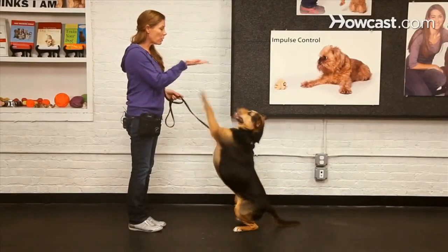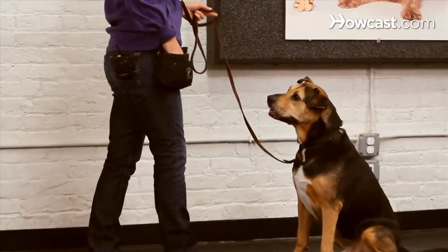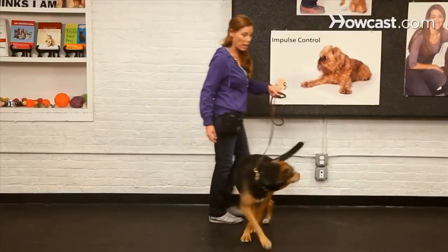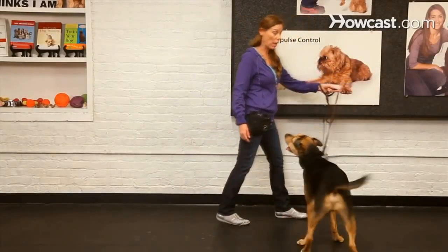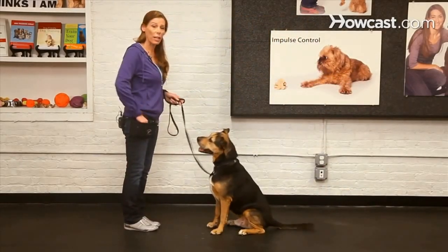Palm up. I waited for him to do the correct behavior, which was the sit. I didn't want his paws coming up, so if you see something you don't like, just don't say 'good' and try again.